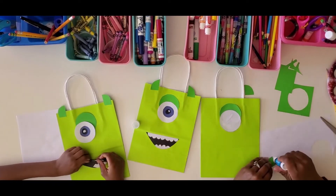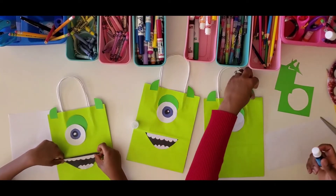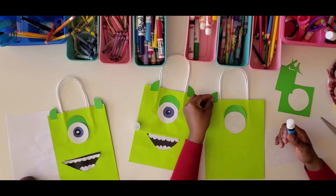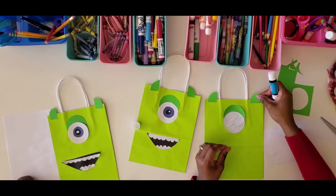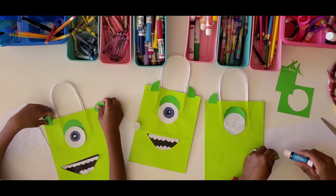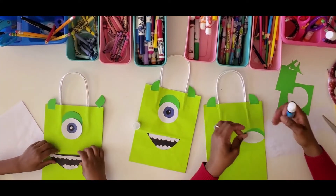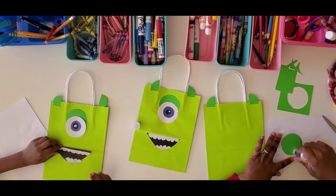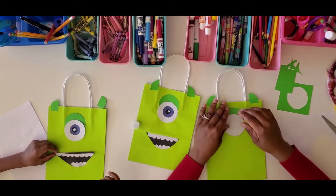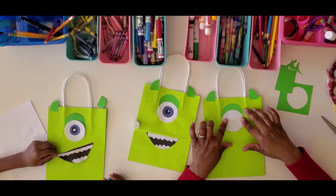Now we'll paste on his horns. Make sure you flip your horn — when we cut them they were both the same direction, but you want to flip one over so they mirror each other. If you want them to point outward, flip it over and place it just like so. Make sure you get enough glue on there.